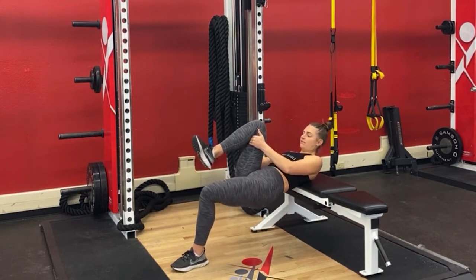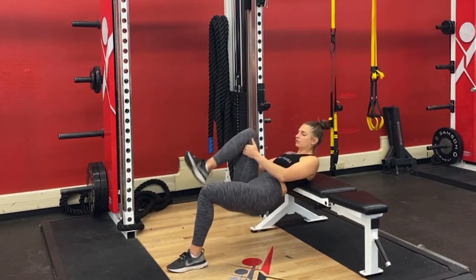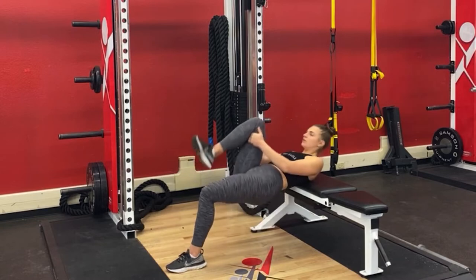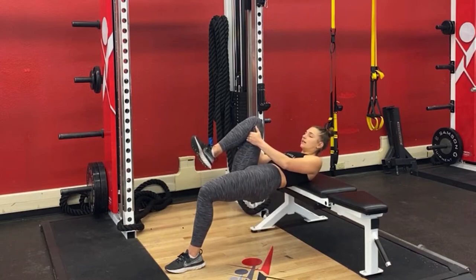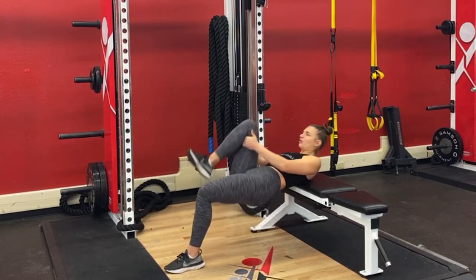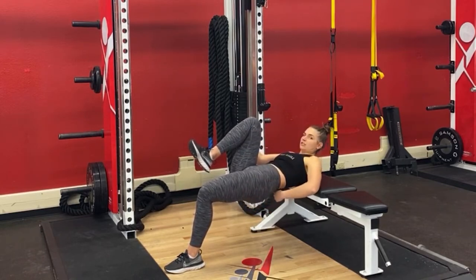Find a place that feels good with your foot. I want about a 90 degree angle there, and you're going to drop down, squeeze, hold high, drop down, squeeze, hold high. After you complete the amount of reps in the program, you're going to hold at the top position for the desired amount of time, really engaging that glute. Don't take it to your low back.